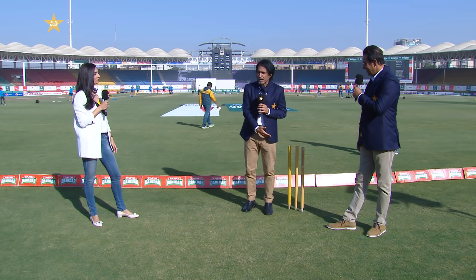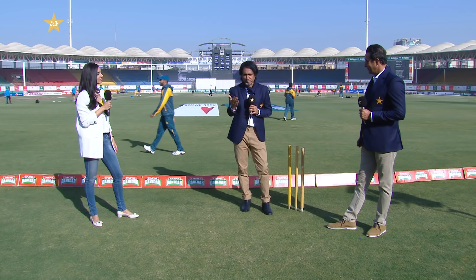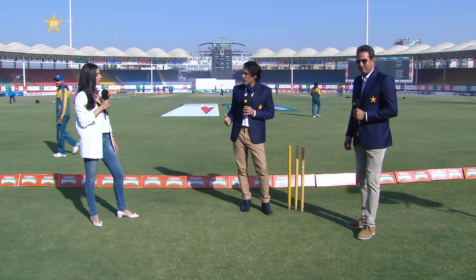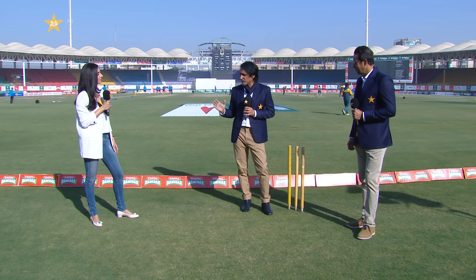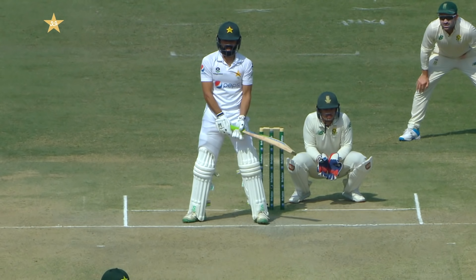We've got a set of stumps here and we're going to present for Adalem, for all our viewers, because he's got a very awkward stance. Against spin he stands differently, and against pace he's got a different set up.